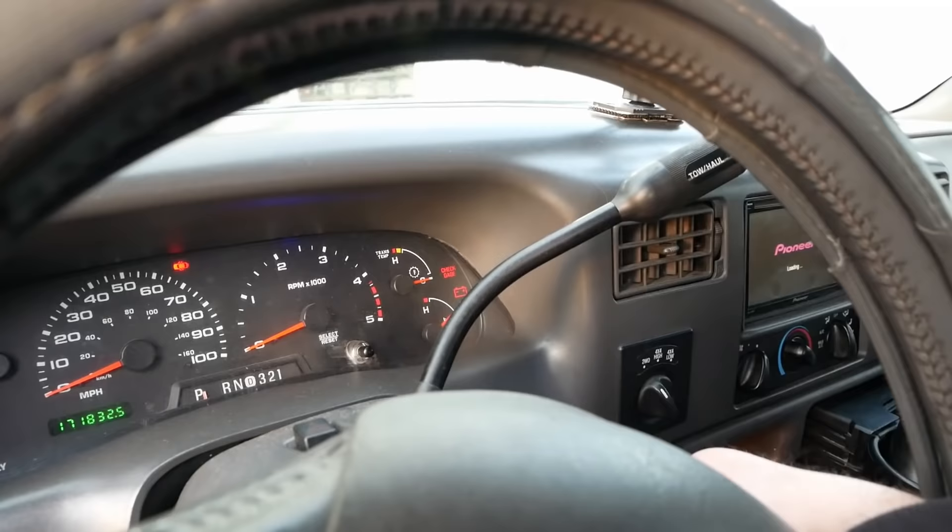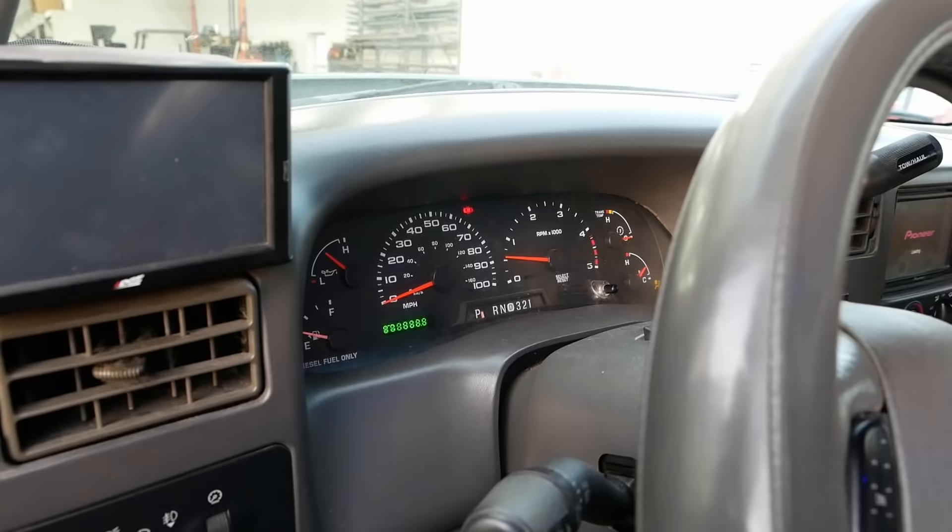It starts good hot. It's cooled off a little now — let's see how it starts. Beautiful. Tomorrow we'll do a cold start and take it for a drive.